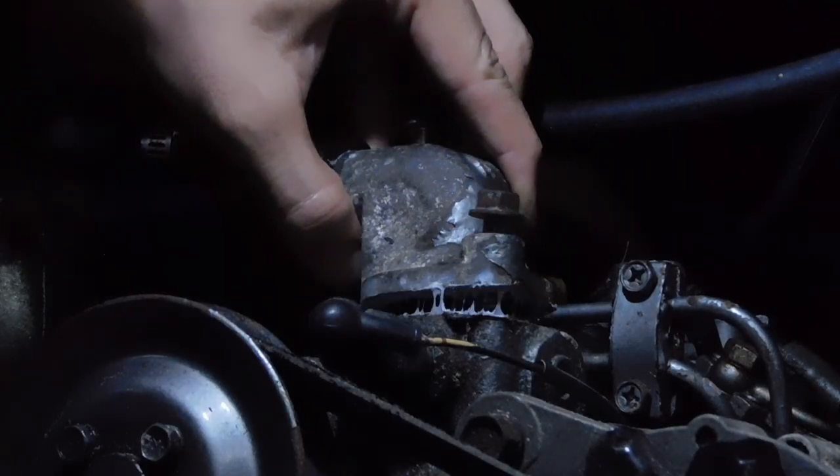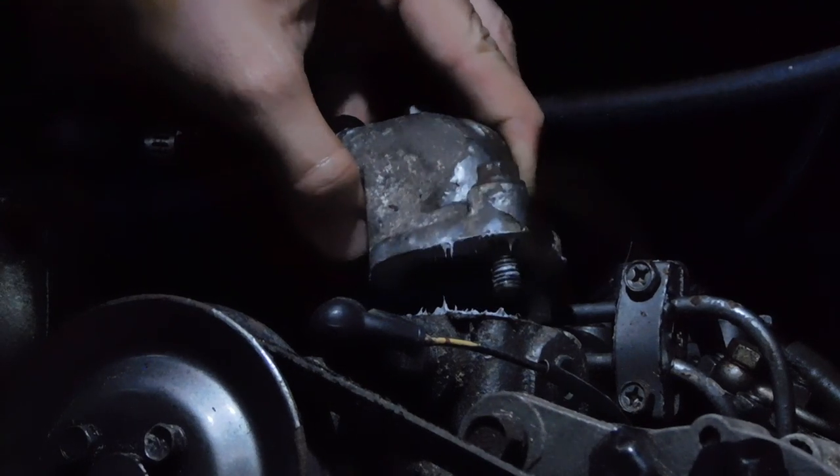Are you kidding me? You put that whole thing back together and didn't put the thermostat in? No way! Oh my god, I'm an idiot. I'm such an idiot, oh my god.